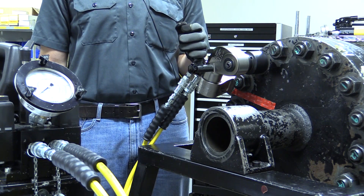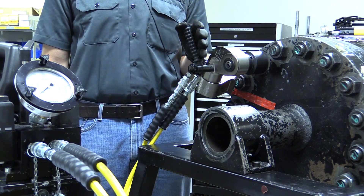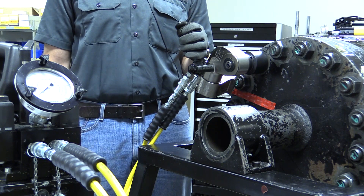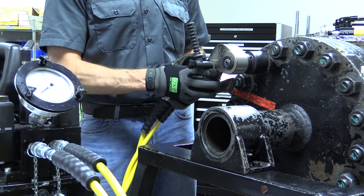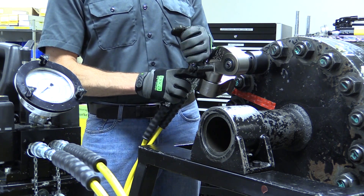Ideally, the task can be completed by a single operator. But if two operators are necessary, ensure that they have clear visual and verbal communication. Place the wrench on the nut and ensure you have square contact between the reaction arm and the reaction point. Always keep your fingers clear of this point during operation.